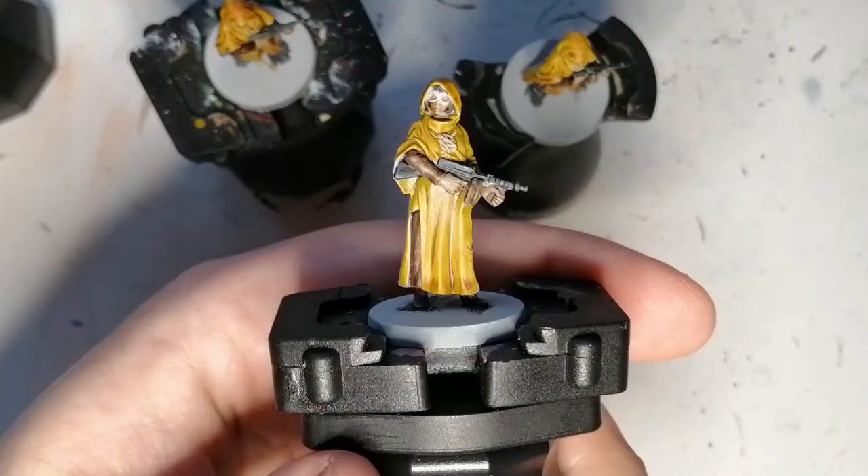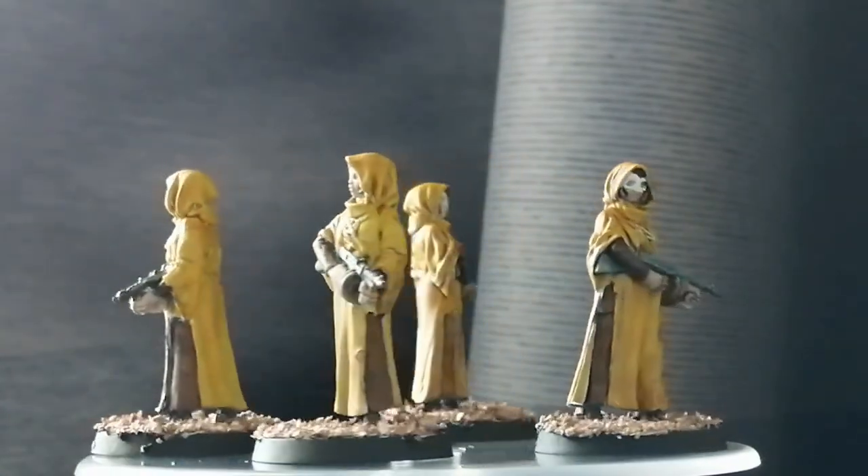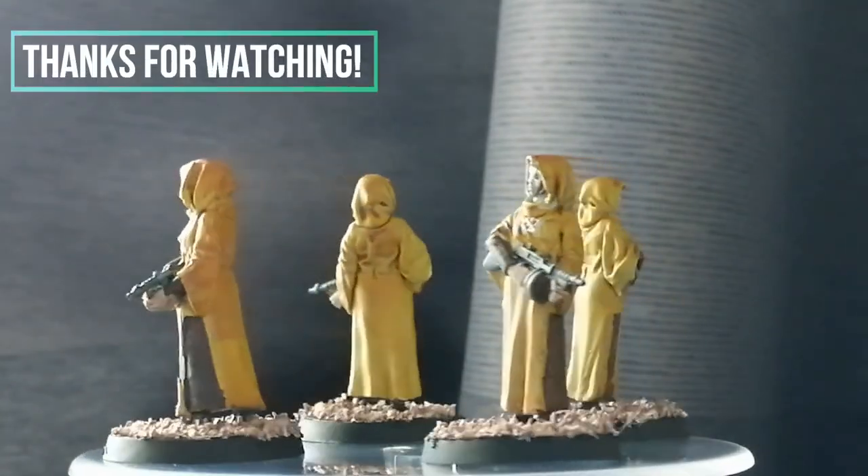Haster's Disciples are all painted and ready to fight the investigators in Cthulhu Death May Die. I want to thank you all for watching. Have a good day and we'll see you all in the next one.